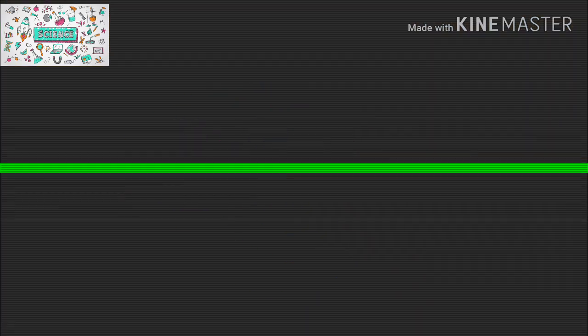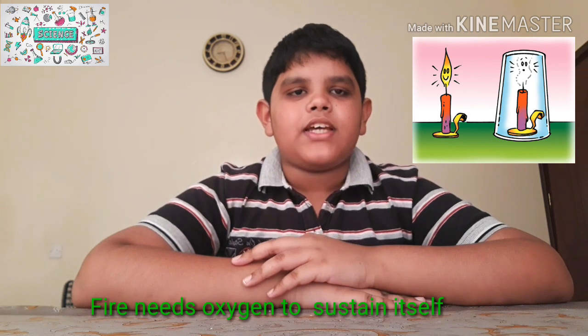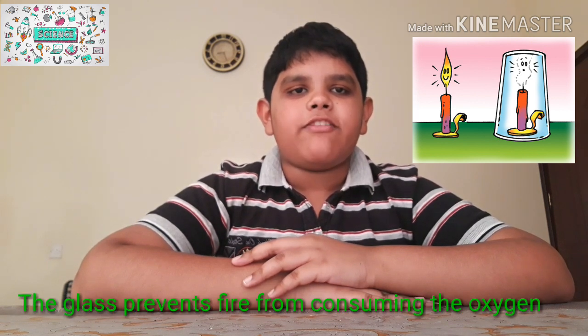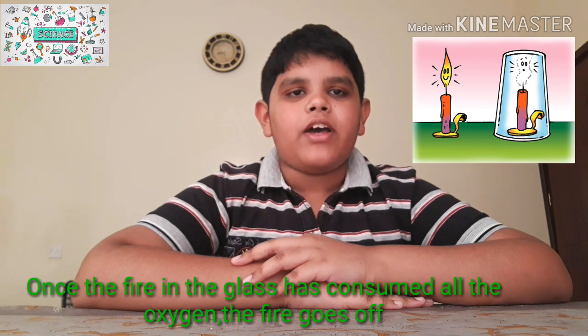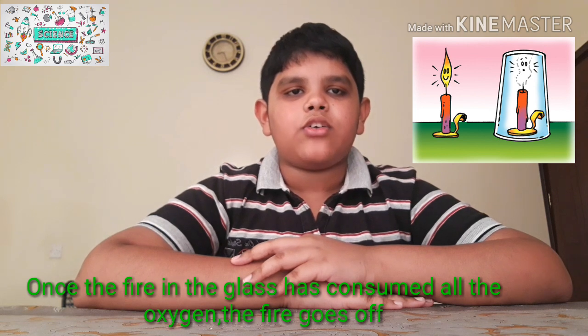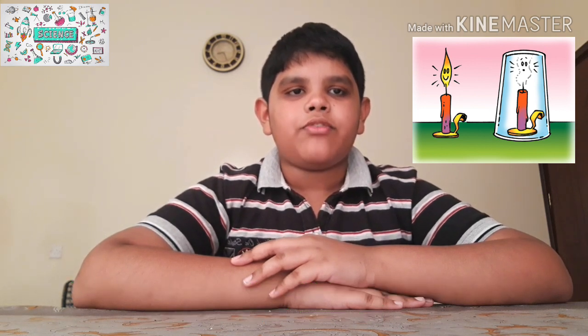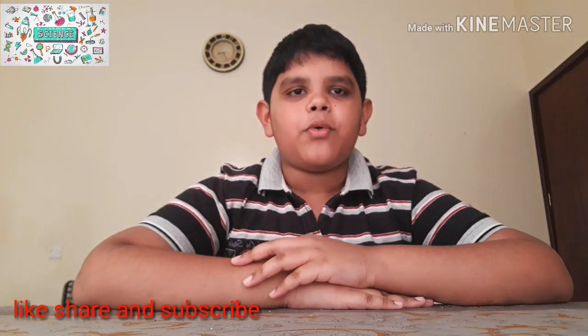This was our experiment. The explanation behind this experiment is: fire needs oxygen to sustain itself. The glass prevents the fire from consuming more oxygen. Once the fire inside the glass has consumed all the oxygen, the fire goes off. Friends, if you liked my video, like, share, and subscribe to my channel. Thank you for watching.